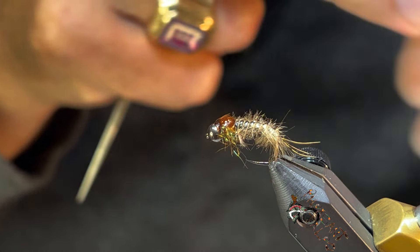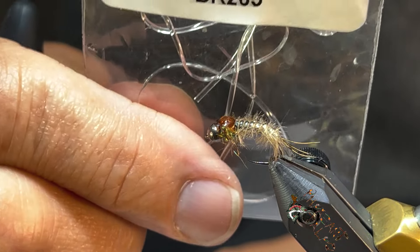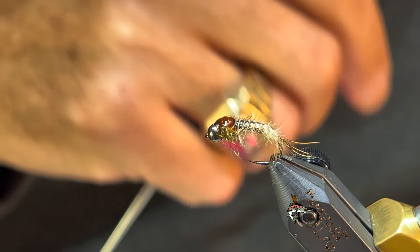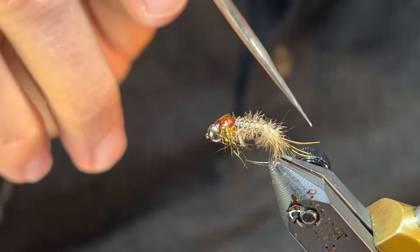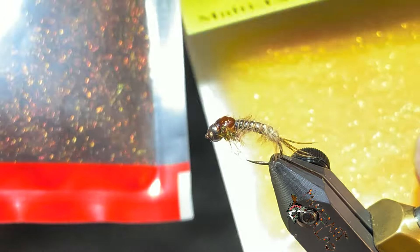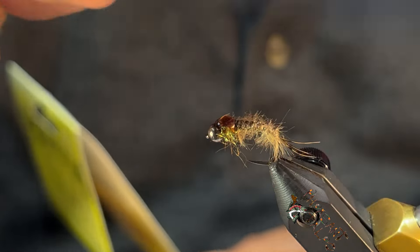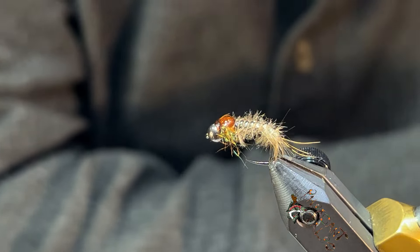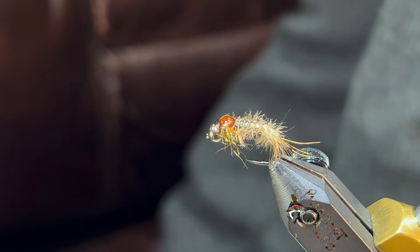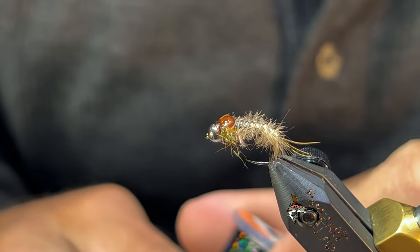For the shell back this is just Orvis brown. For the body I'm using medium clear d-rib — I like the medium better because it gives you a little bit better segmentation for these size 14 to 16 flies. For the dubbing I've got a mixture of SLF and Fulling Mill's rusty brown.